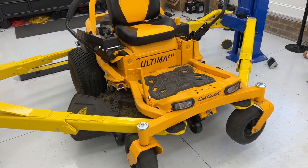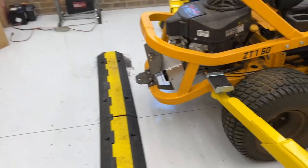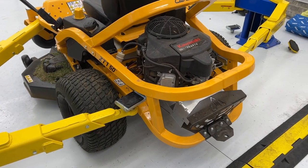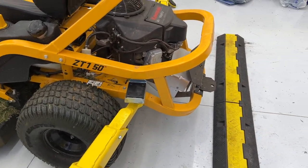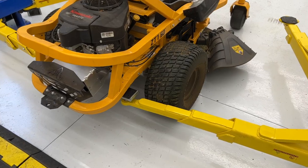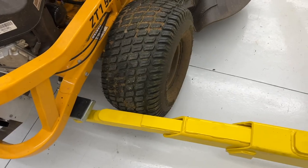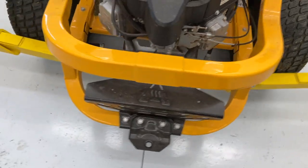So my issue is the front arms are great. The rear arms — one of them can reach, and the other one is extended as far as it goes and can't quite reach. So if I move the mower forward a little bit so that I can get this arm at a straight 90 degrees, it might just have enough room. I learned that I have to have this directly in the center of my lift where my line is. And if that's the case and these are almost 90 degrees, I can extend it all the way out and get them both to fit under this rail.